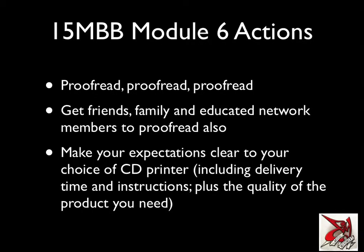Now for the module 6 action steps, just to encapsulate what I've said into a few steps. First: proofread, proofread, proofread.